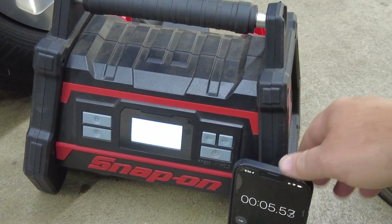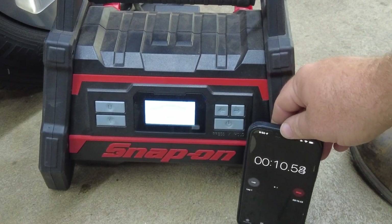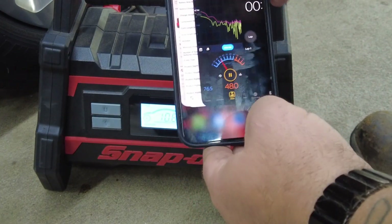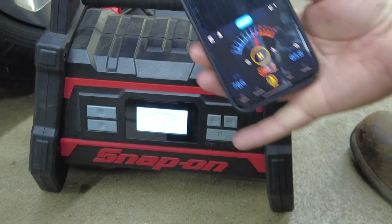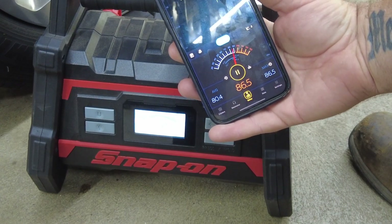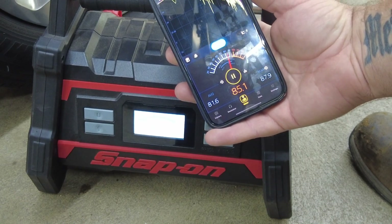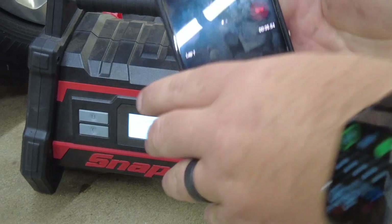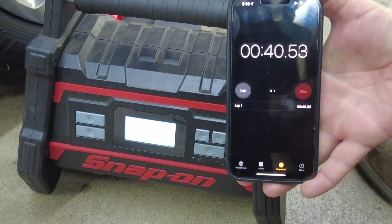The first thing I notice is that the Snap-on unit doesn't stay in place — it kind of wants to shake itself on the ground. Looking over at the decibel meter, we're reading about 86 to 87 decibels. Let's time this out until it reaches 38 PSI.